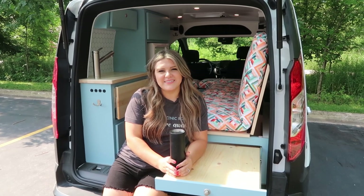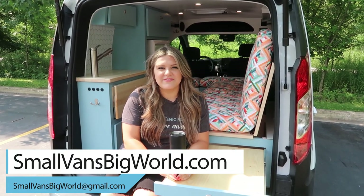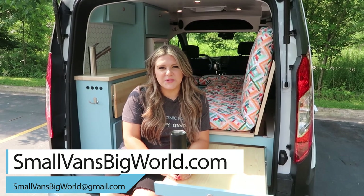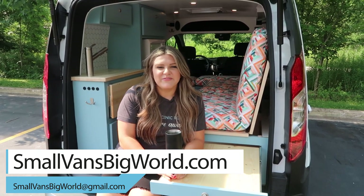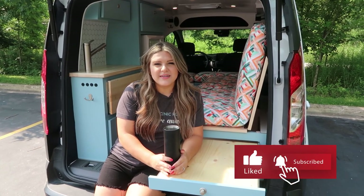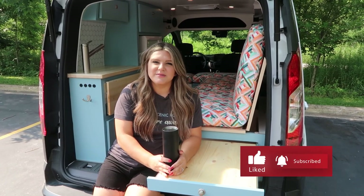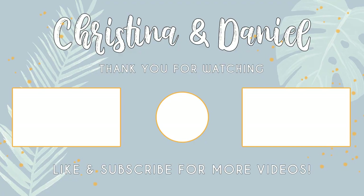Thank you so much for joining us on this van tour. Again, if you would like to build your van with us, please visit our website at smallvansbigworld.com. From there, you will find the Let's Build tab. If you like this video, please give it a like and comment down below, and support us by subscribing to our channel. We will see you on our next build. Bye.